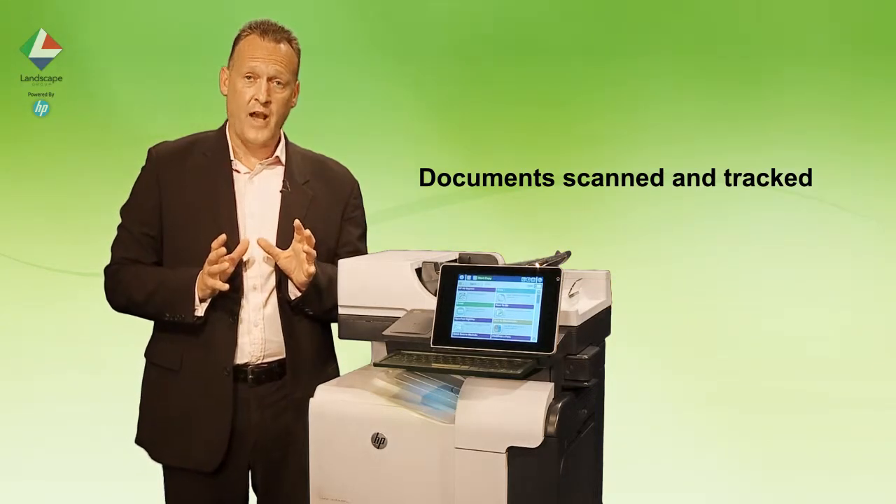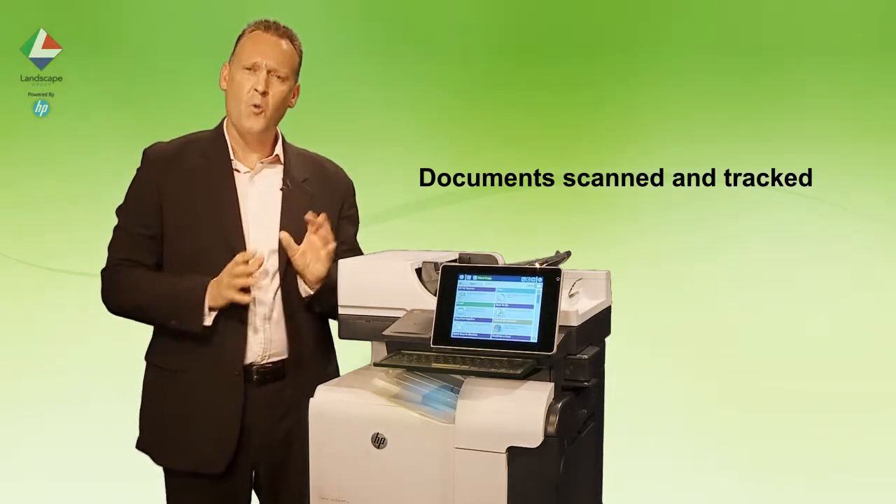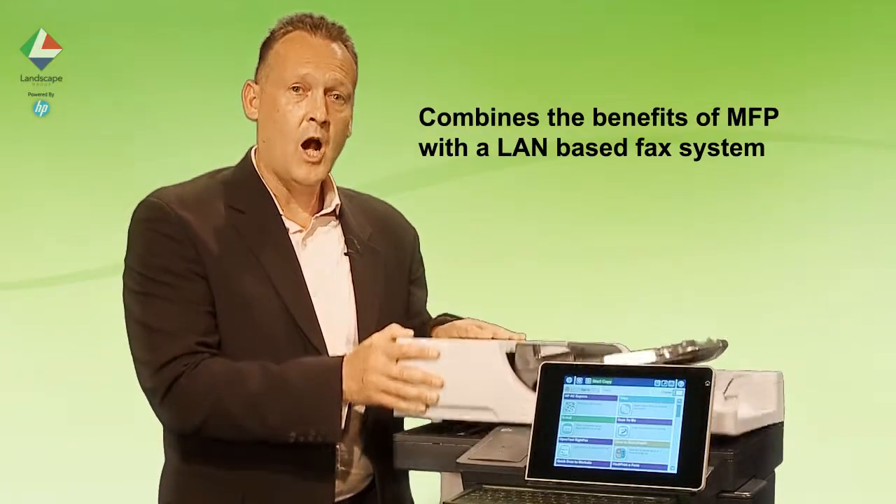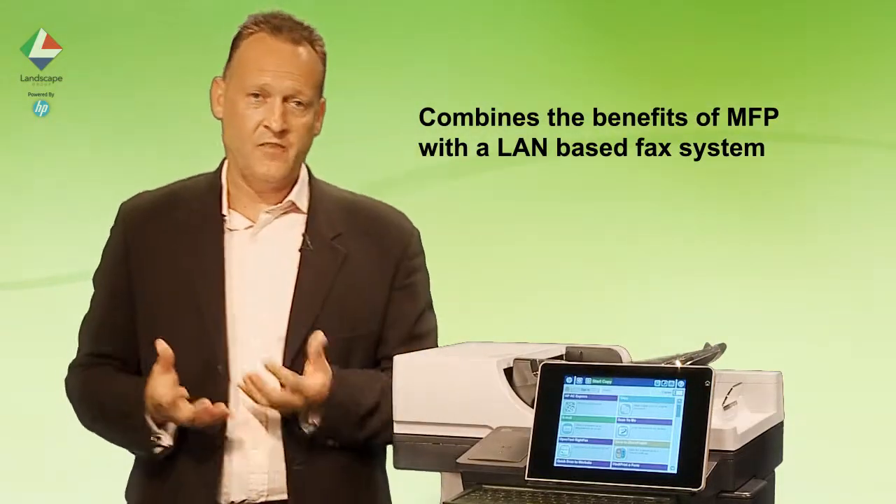You can track the progress of your fax via your PC or web browser. This adds traditional fax scanning via the document feeder or flatbed to all the host of benefits of a land-based fax system.